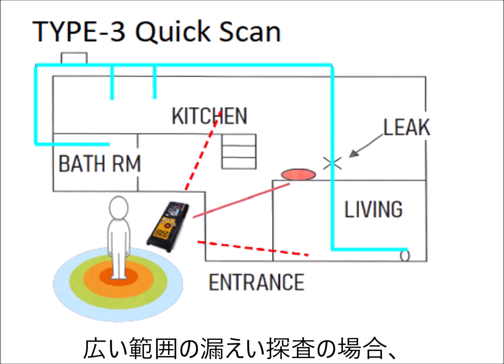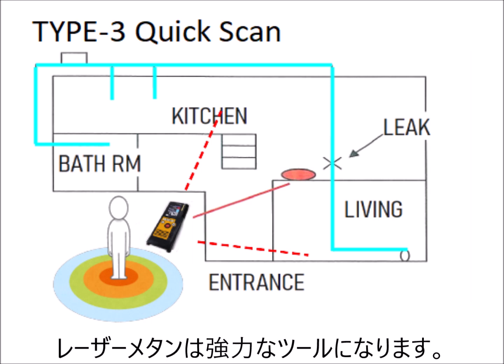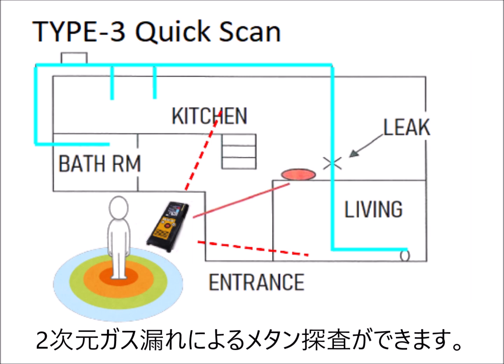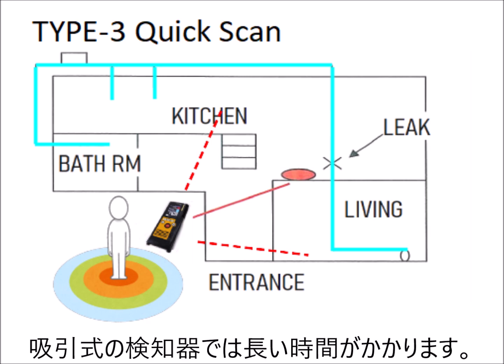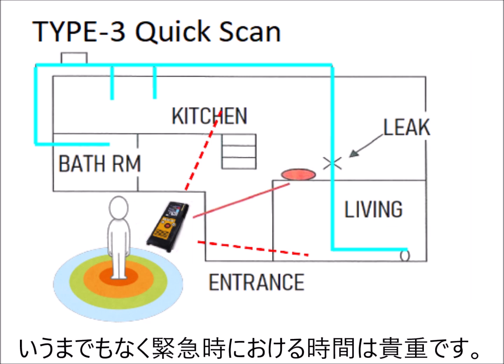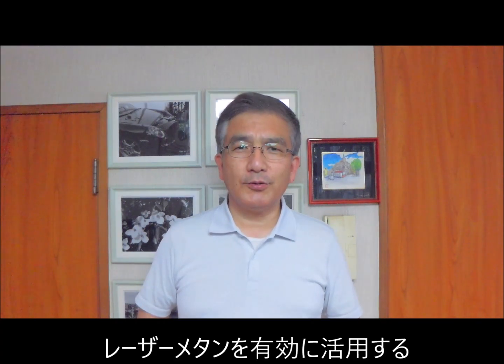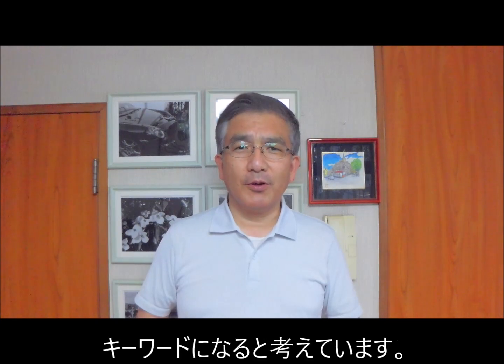If you need to search for gas leaks in a wide area, Laser Methane is the most useful device. By scanning the laser beam, you can easily perform two-dimensional gas plume search. It will take much longer time if you use a conventional gas leak detector. Time is the most precious resource in an emergency situation. Scanning is the key word to use Laser Methane Mini most effectively.